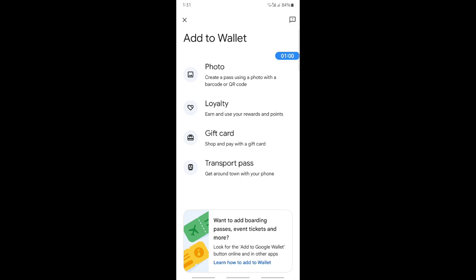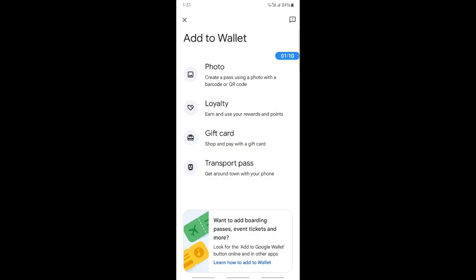Click on the 'Payment Card' option, or use the photo option where you can take a photo of your Visa gift card or something similar. Take the photo, add it, and then fill in your Visa gift card details. Once you've added it, you'll be able to use it to make payments on Google Pay.